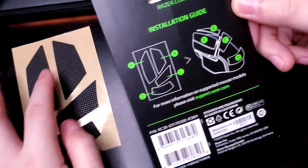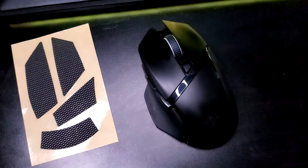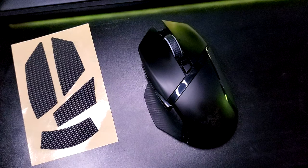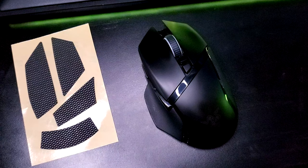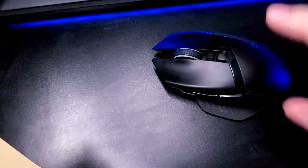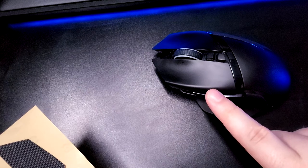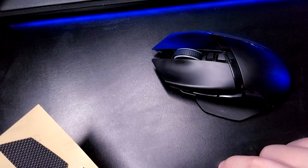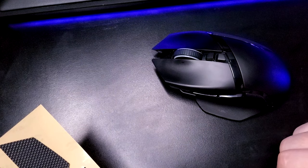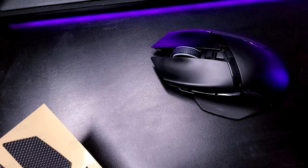Now it's in the right orientation — A, B, C, and D — and it's showing you where they go on the mouse. You also want to make sure this is probably pretty obvious, but just in case: make sure the mouse is clean before applying any type of adhesive, because you don't want any dirt, grime, or sand underneath the sticker — it'll peel off a lot easier if there's debris under it.